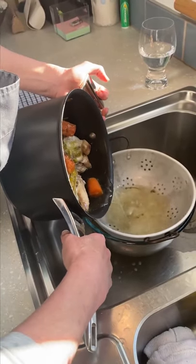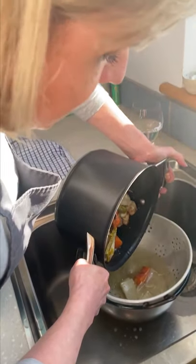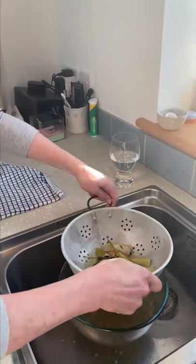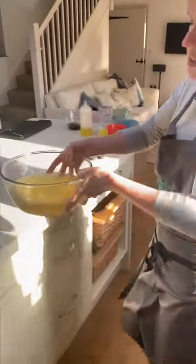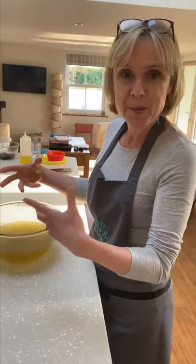Now if you wanted to make a chicken soup or a chicken sweetcorn soup, which is really lovely, you can actually pick all the bits of chicken off the carcass. I'm actually going to make a carrot and coriander soup, so I don't want the chicken in there. What we've got here is a really lovely concentrated, nice clear chicken and vegetable stock. Let that cool — I'm going to pop it into this old ice cream tub and just leave it in the fridge. You should find that it almost begins to solidify overnight.